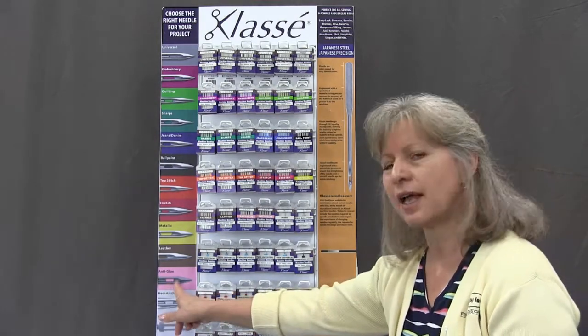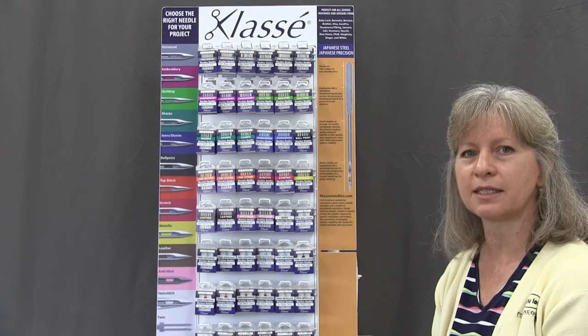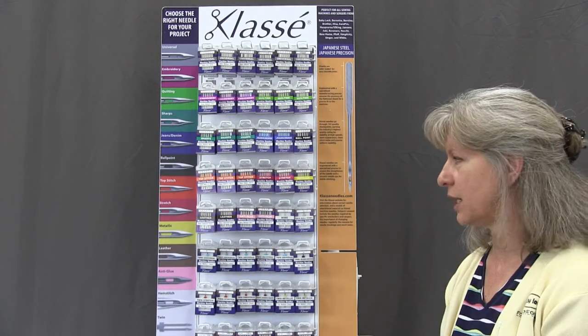There's a new anti-glue needle that they've put out, and this is great for any time you're working with spray adhesives or fusible applique so that you don't gum up your needle and your machine.